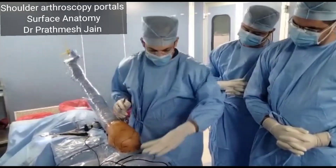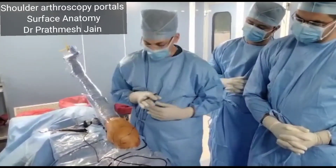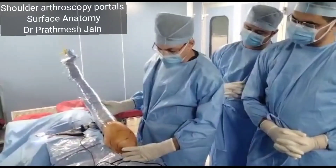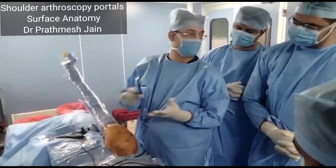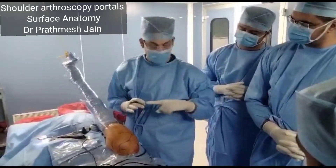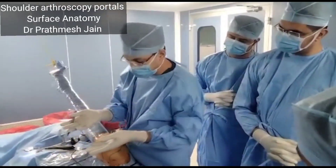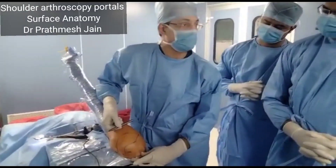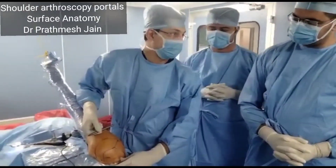The important thing whenever you make a portal is the retroversion of the glenoid. You need to see the position of the shoulder. If the shoulder is falling right, you will go straight in. If the shoulder is falling anteriorly, you might have to adjust your direction. So you need to take care of the retroversion of the shoulder when inserting a portal.